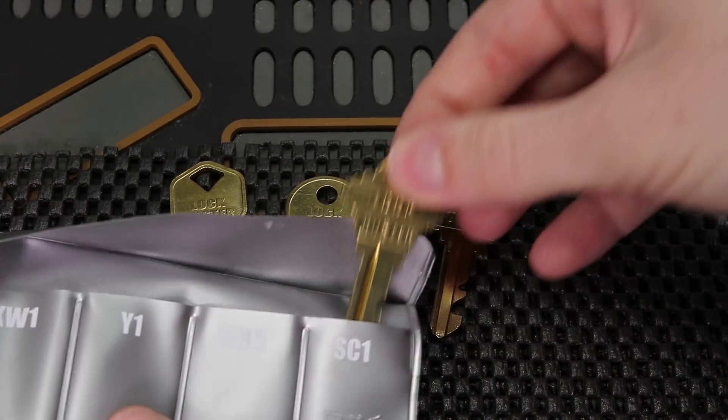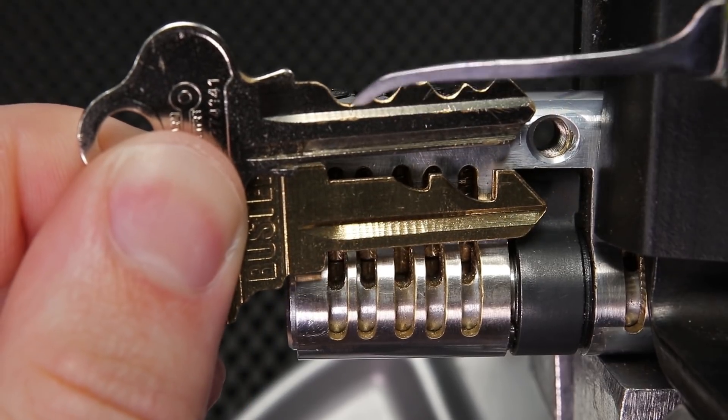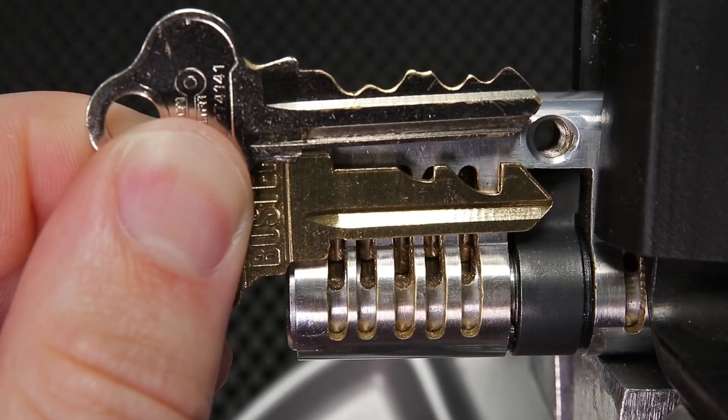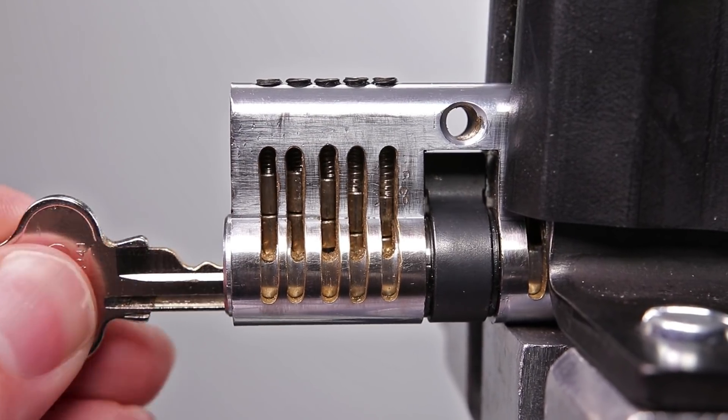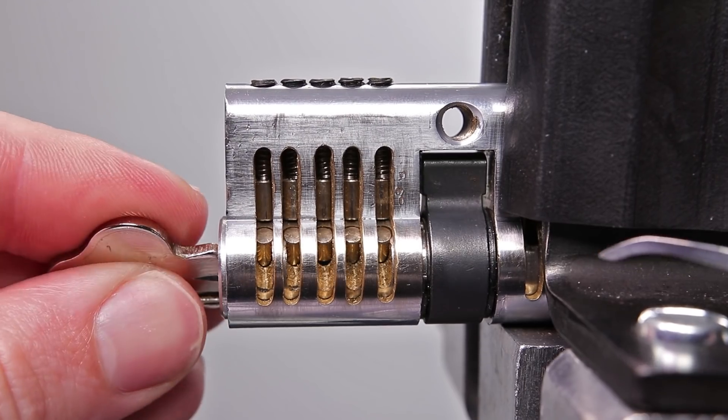The key on the very top here is the key that opens up the lock and it has some very gentle slopes on it. This key is designed to be able to insert into the lock, slide over the key pins, and make it so that you can get the key in and out of the lock very easily.